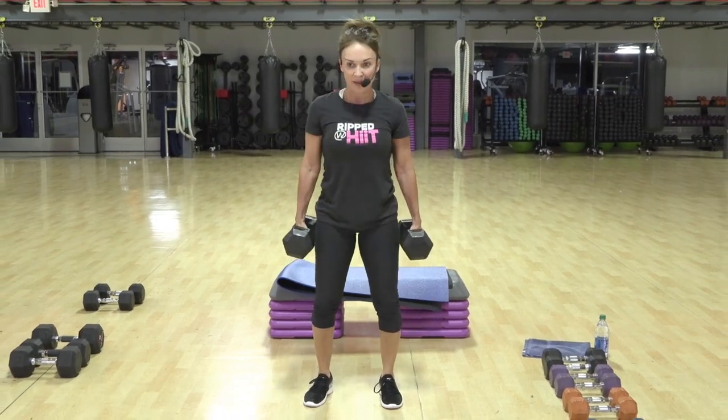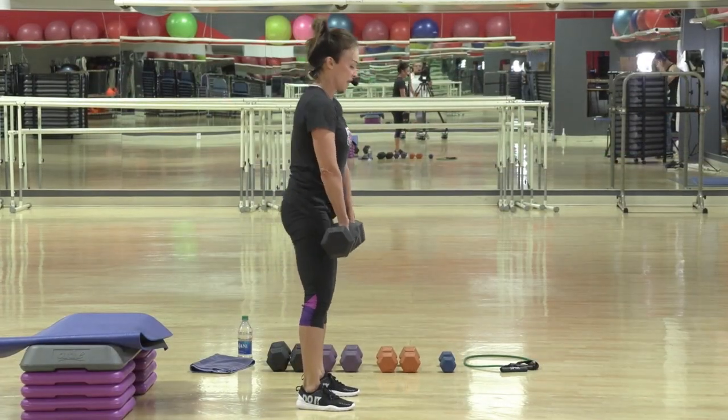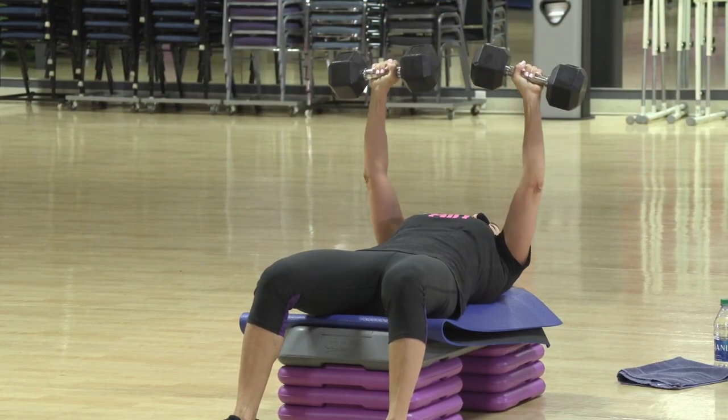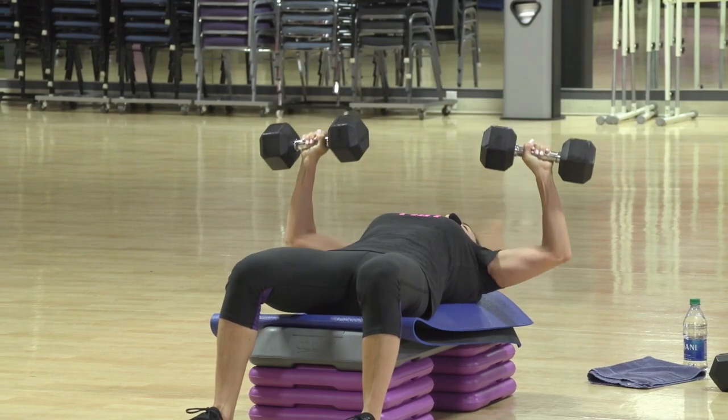We're going down, up, two, lift, three. Good. Feeling that nice length to the backside. Are you feeling it? I probably could have done 30, but I'm going to really maximize this 25.